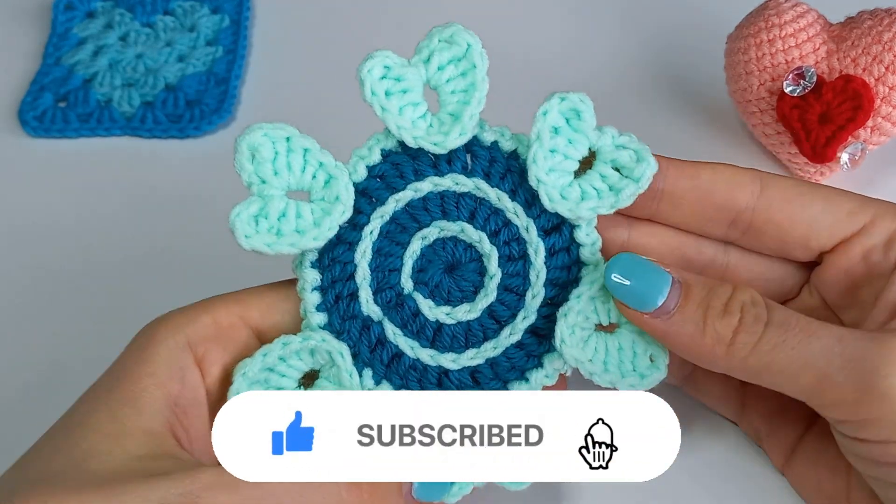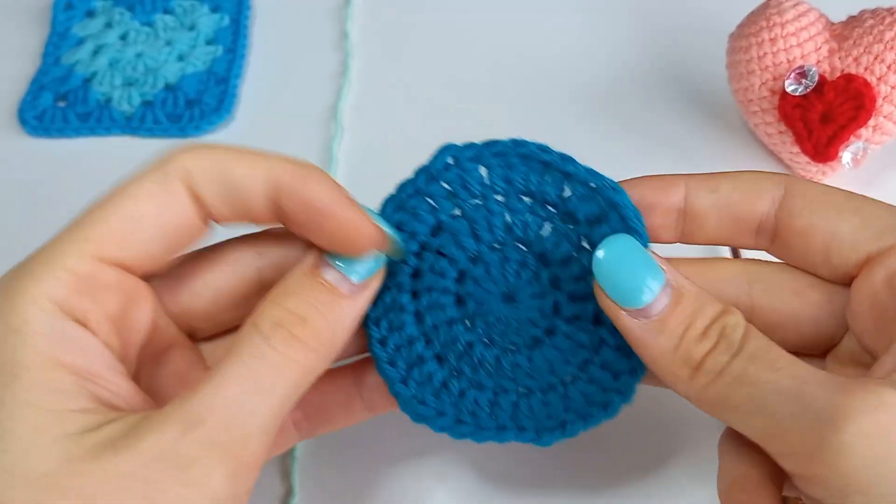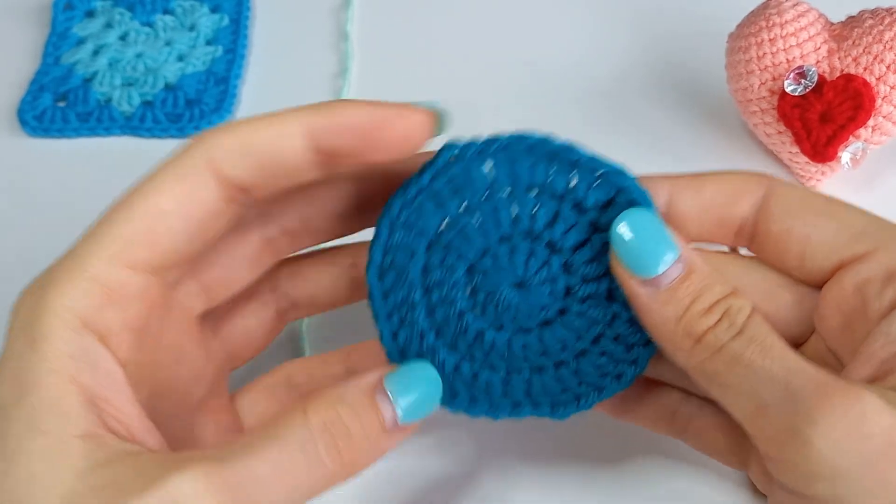Welcome to another video for Heart Shape Crochet Coaster. I prepared the foundation of 3 rows of double crochets. You can make it as big as you wish.